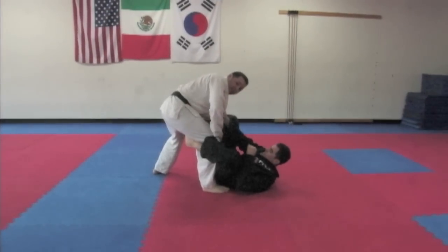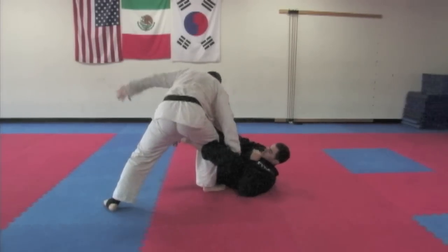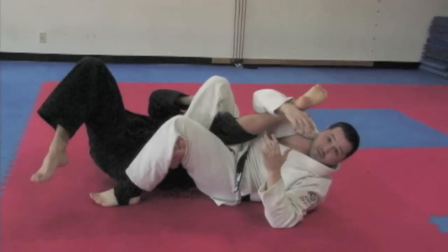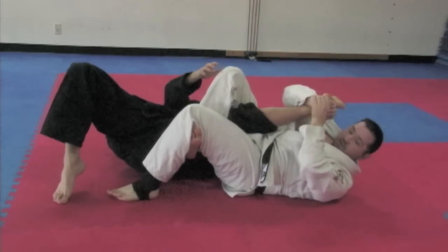My opponent is trapping his foot on the inside of my leg again, so I'm going to convert this to a knee bar instead of an ankle lock. My opponent has trapped me, but I'm going to step back away from his leg, hooking the inside of his foot straight back and hooking down for a knee bar. I lock a figure four, take the back of his heel with my foot, and hip up like an arm bar until my opponent taps.